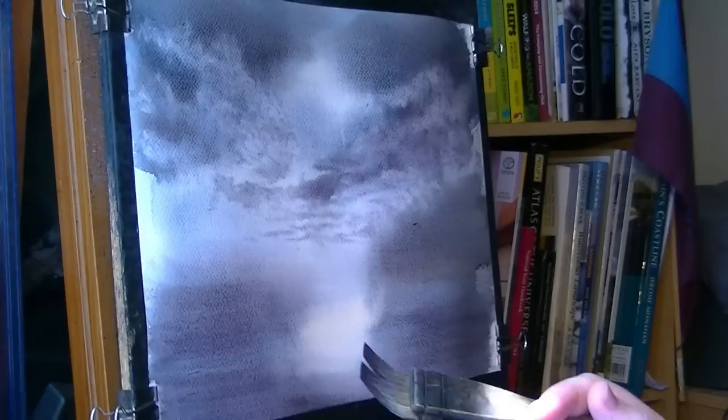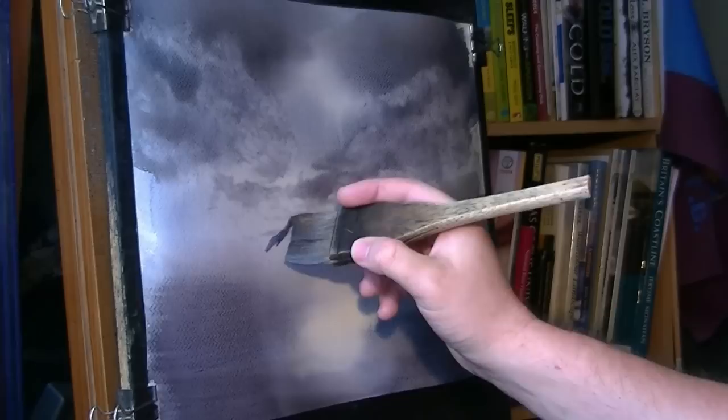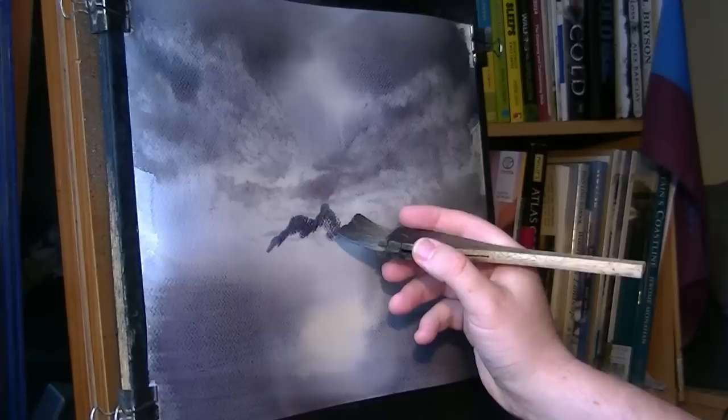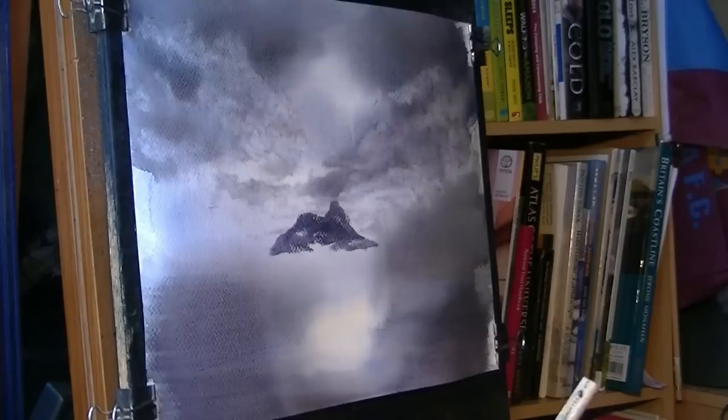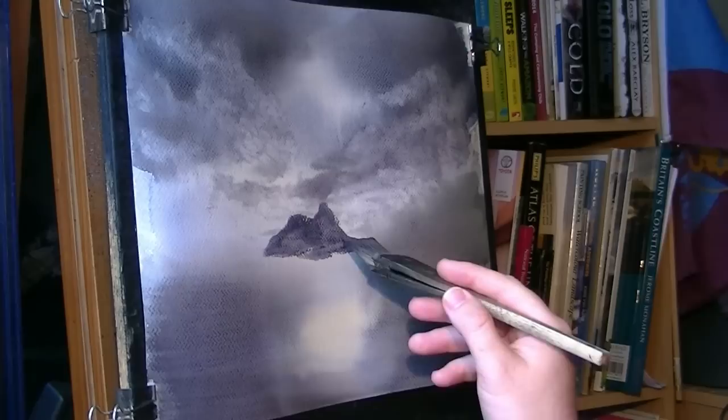As long as it's still damp, all you're doing is just mixing wet paint around. Once I've got that on, just got a little bit of distant land to put in. I should have put that in a bit lighter really — not to worry. Put that in a bit too strong; I think I'll just leave it at that for now.